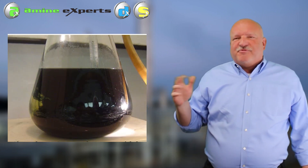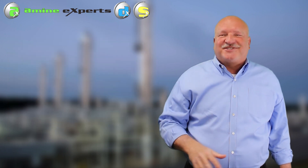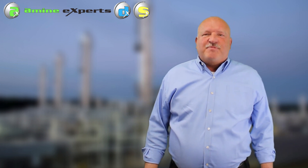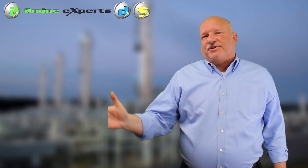And all it took was one flick of the wrist and the solution immediately got black again. So wouldn't it be great if we could run our plants and just wait overnight and let all the solids settle out? Unfortunately, that doesn't happen because we're constantly circulating the amine. So we need to filter that solution to get the solids out and reduce our iron load.